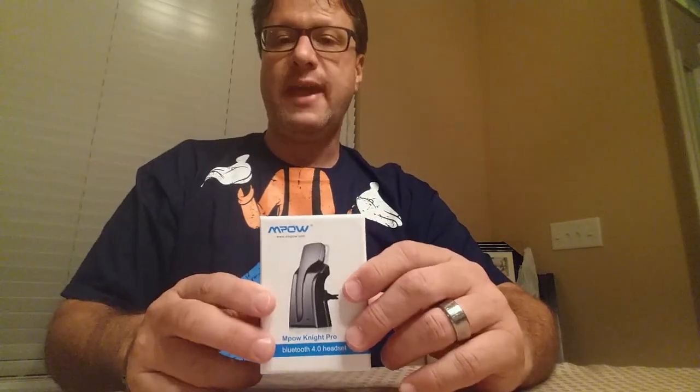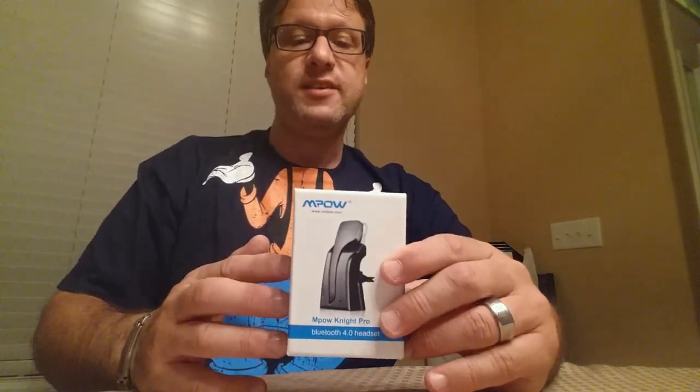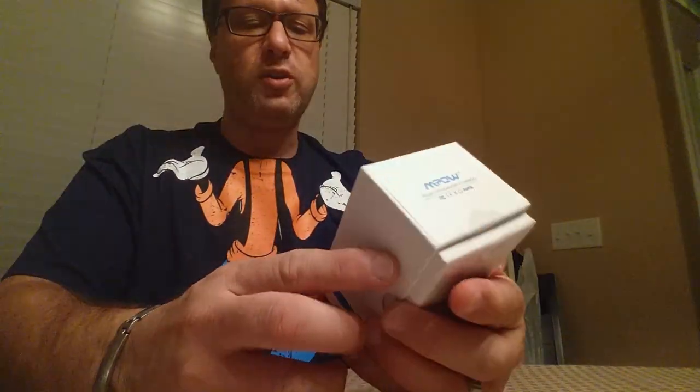Hey everybody, Steve G here again. I'm going to be reviewing the Empow Night Pro Bluetooth 4.0 headset. Empow was nice enough to send me a sample product to test out for a quick review. I've had other Empow products — some headphones I've done previous reviews for — and they have really good products. I'm very happy with the build quality, the sound quality, and the reliability. So I was actually excited to get this one.